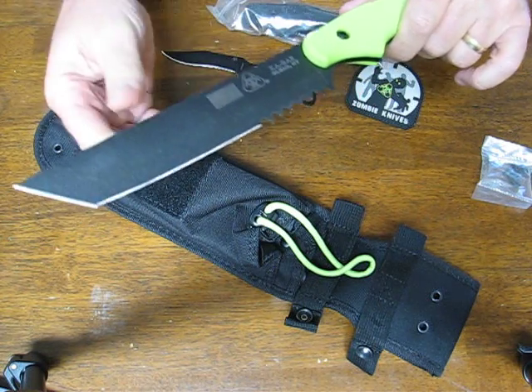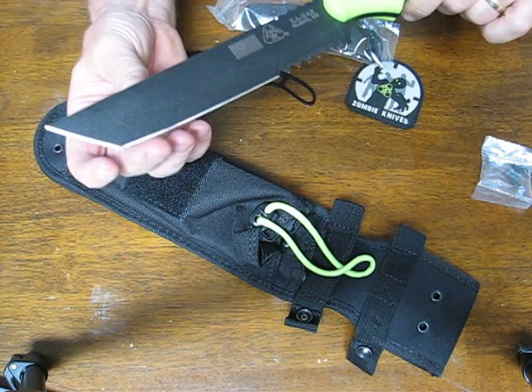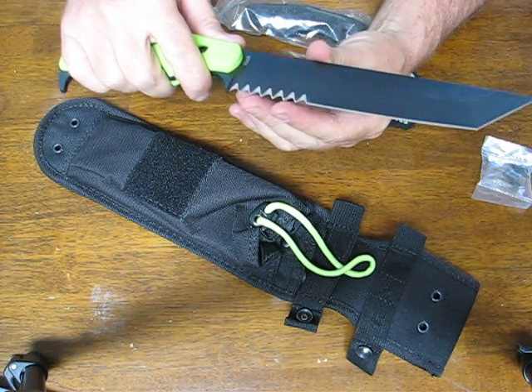This particular Tonto blade is made out of SK5 high carbon steel — very tough, with excellent edge holding and razor sharp right out of the box, easy to maintain in the field. It's not a stainless steel, so you do need to take care of it.